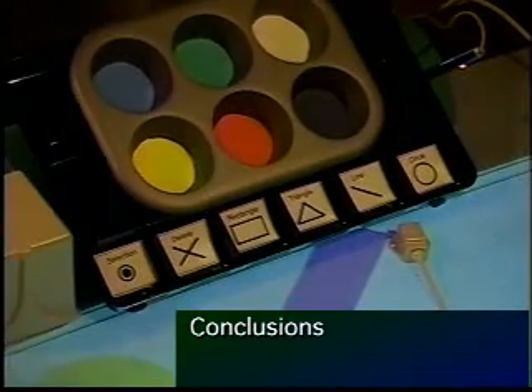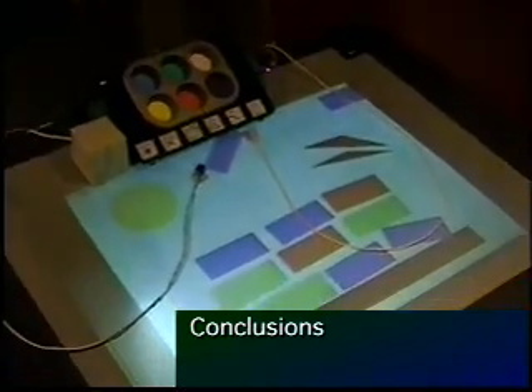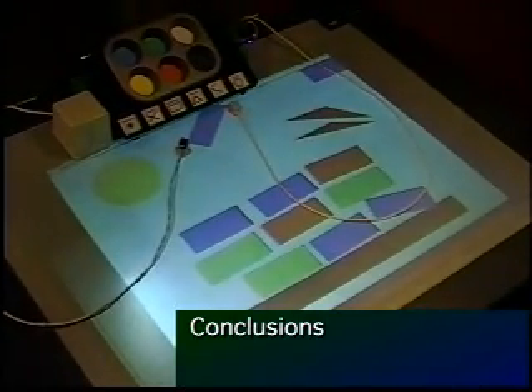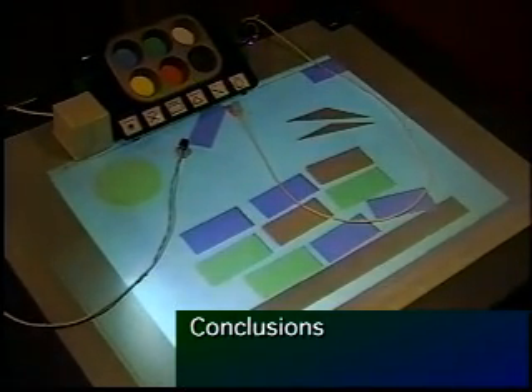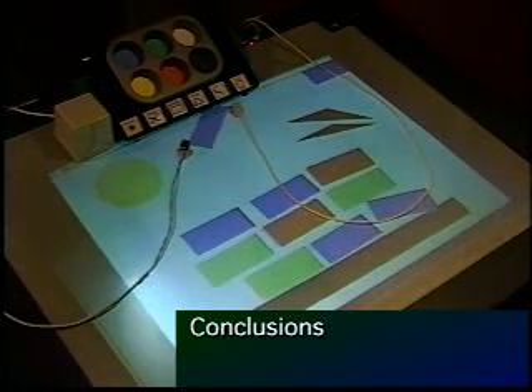In summary, we believe that the affordances of the physical handles — what we call bricks — are inherently richer than what virtual handles afford through conventional direct manipulation techniques. These physical affordances include facilitating two-handed interactions, spatial caching, and parallel position and orientation control.